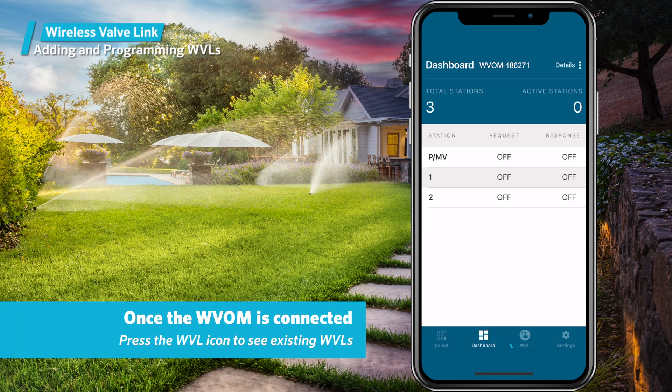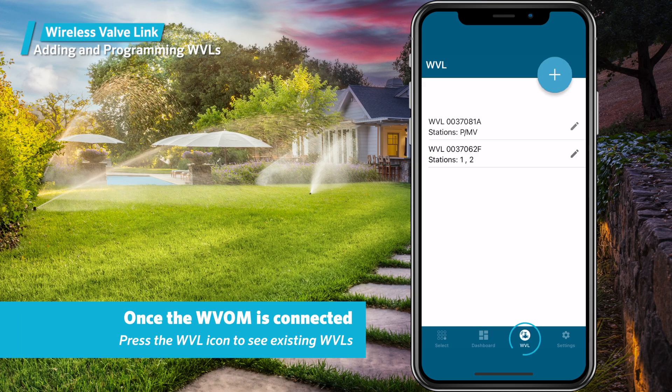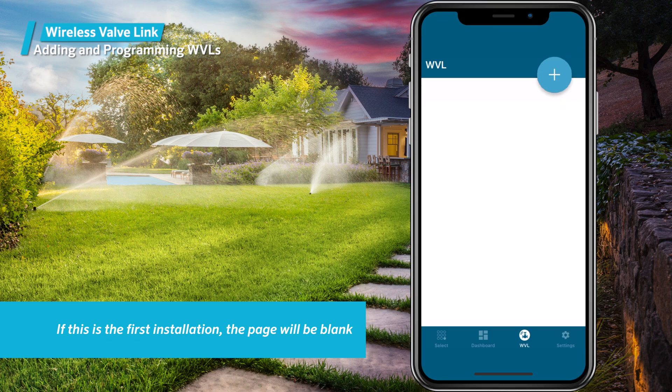After the app is connected, press the WVL icon at the bottom of the screen. Any existing wireless valve links will display. If this is your first installation, the page will be blank. Press the plus button to add a new wireless valve link.